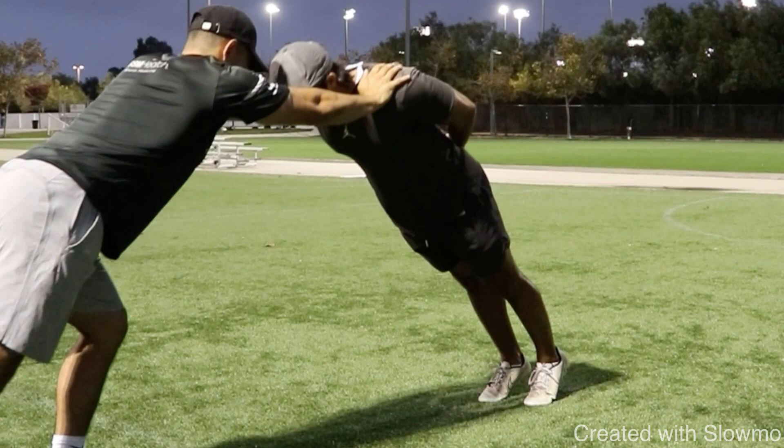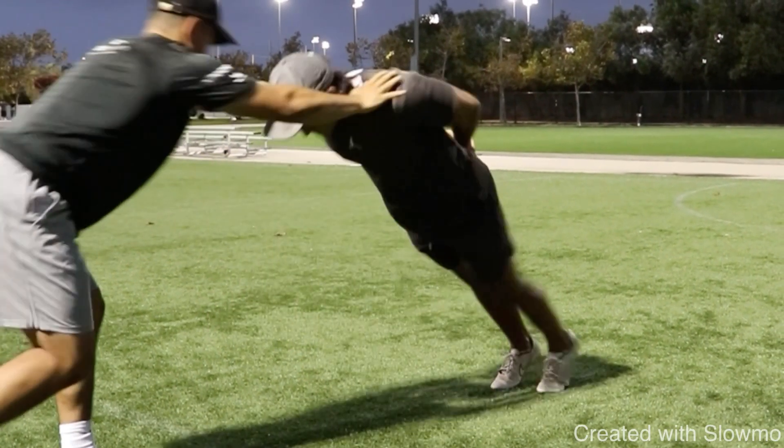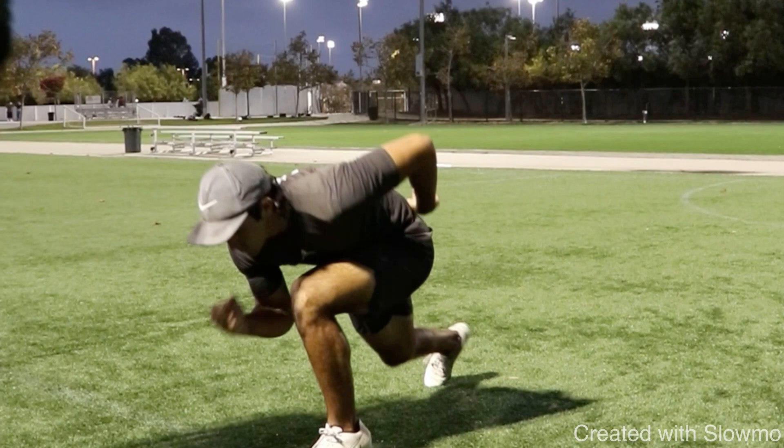The next drill works on your snap down at the top of the break. You're going to need a partner and you're going to be leaning into him — falling forward into his hands on your shoulders — and randomly he is going to let go and let you almost fall flat on your face. You have to shoot whichever leg you're on through and snap down. I recommend doing about two sets of four reps. This gets you to drop your hips and bring your chin to your knee — the position we want to reach every single time at the top of a comeback, curl, dig, etc.